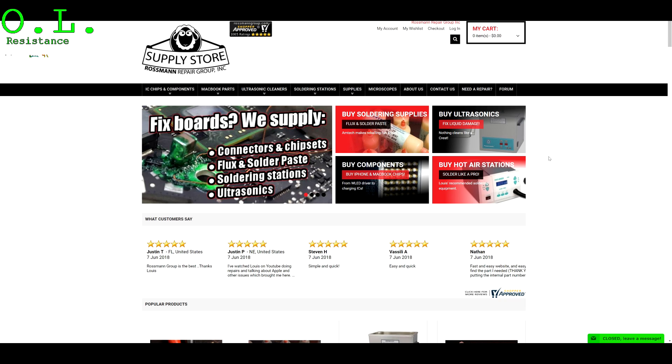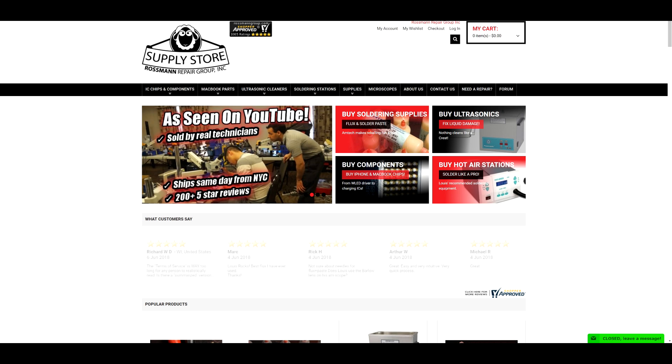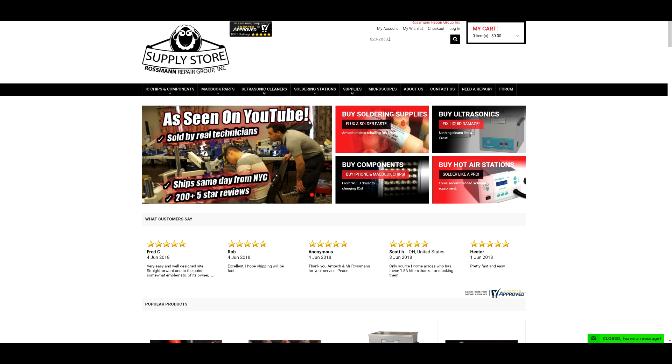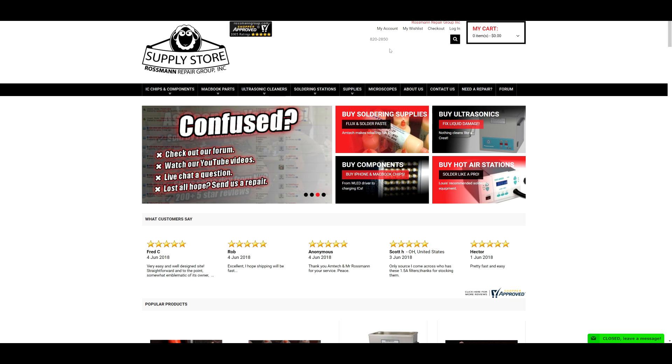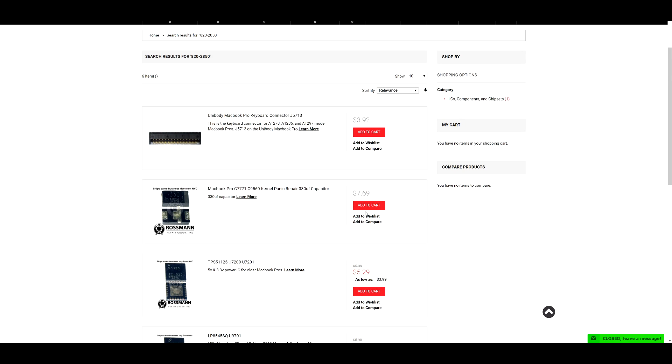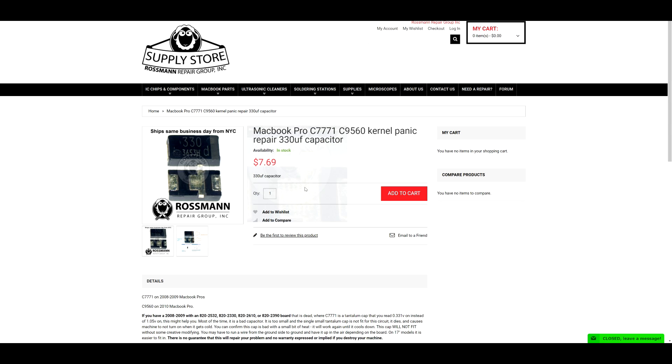Check out store.rossmangroup.com where you can find capacitors, chips, hot air rework stations, soldering stations, and more. You can type in the model number of your motherboard or simply the component that you need. Type in 820-2850, scroll down, and find the kernel panicking capacitor. This capacitor is available for the low, low price of $769.